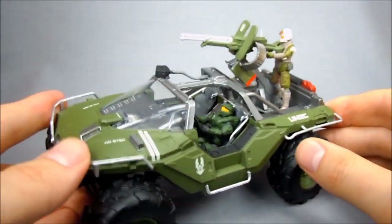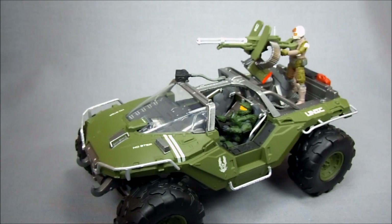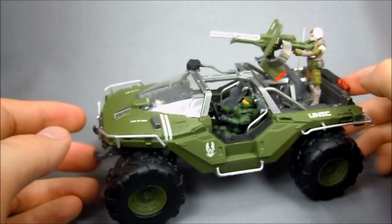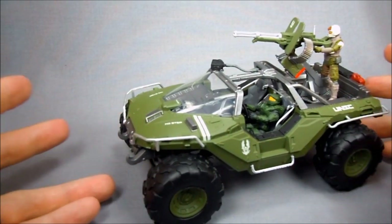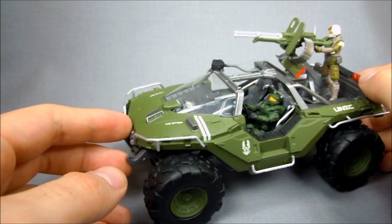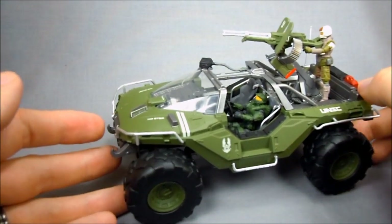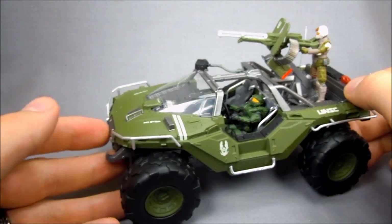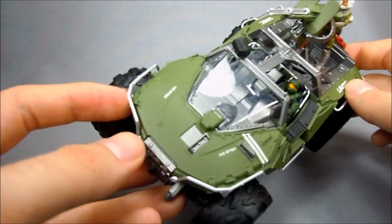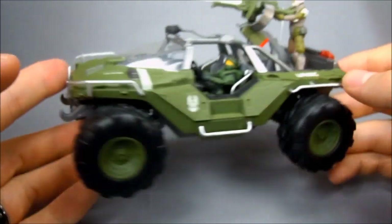They've got a whole series of these, but they don't have very good advertising on the back of the box to show you what else is available. They've got a Ghost, a Banshee, I think a Hornet maybe, a Mongoose set with maybe a Rocket Launcher — though I might be confusing that with McFarlane. McFarlane is also making a small figure set like this, only smaller. If you are looking for die-cast, high-quality, decently priced Halo miniatures, I think Jada Toys is doing a pretty good job.